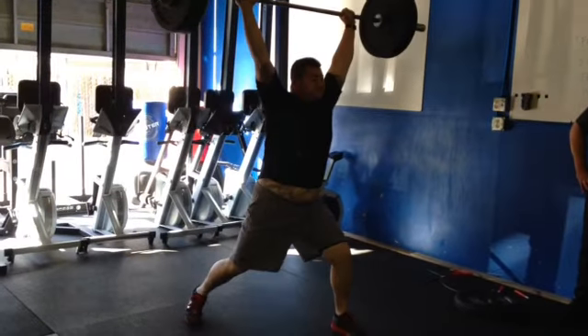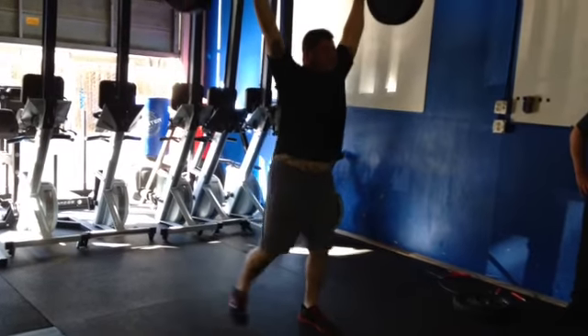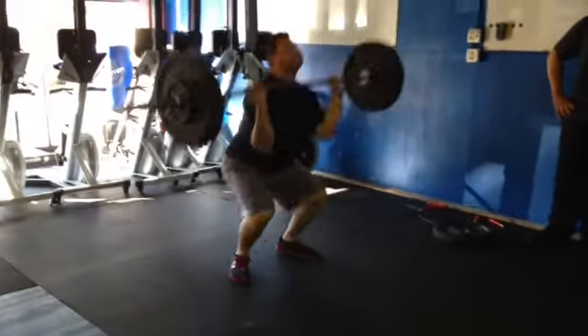Good. Front foot's okay. Back foot needs to kick out a little bit, so you can kick that heel out and keep that tension on. All right, keep it up. Get it, work at it.